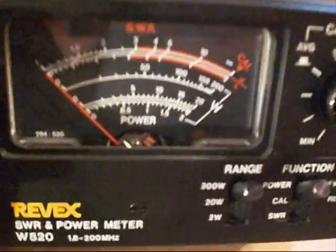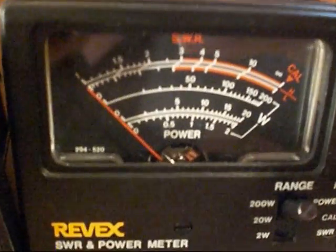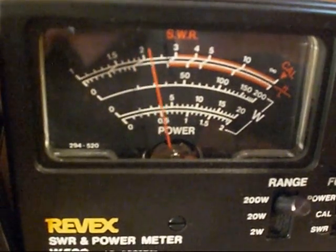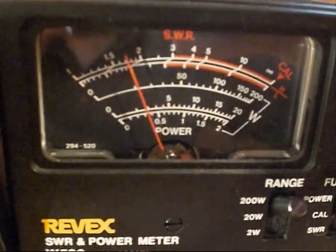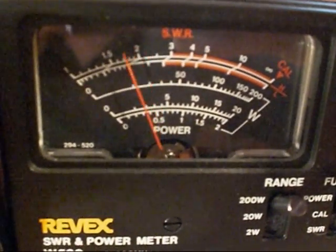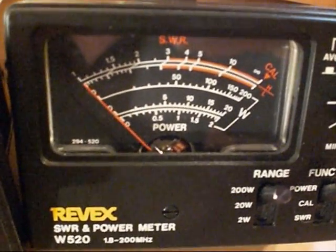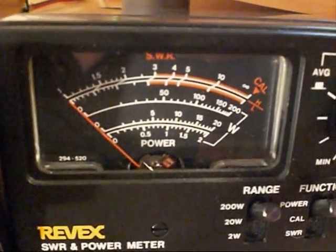I'm going to go up to the 200 watt range there — just have a quick look. Audio, audio, audio — you can see there around 10 watts. On audio it actually peaks to between 20 and 30 watts on the swing.